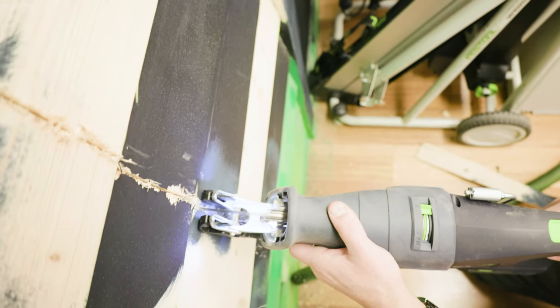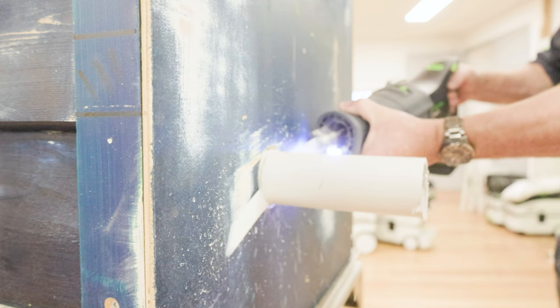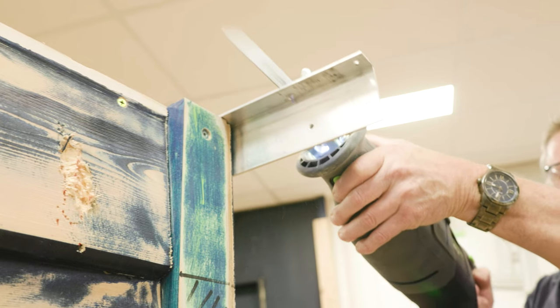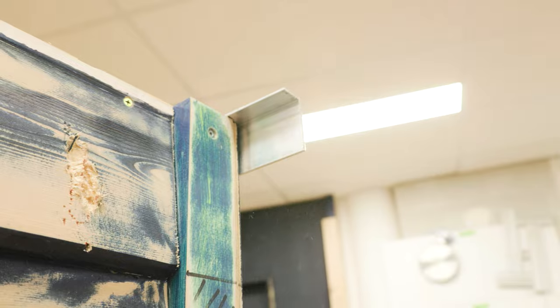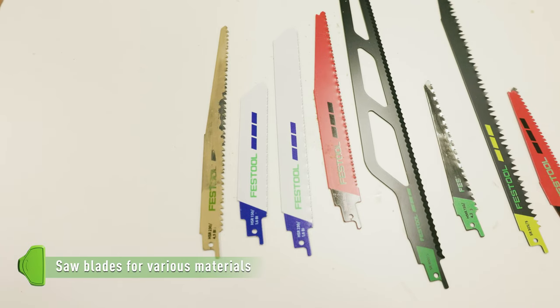Whether you're working with wood, plastic, metal or abrasive materials, there is a system of blades to suit the application.